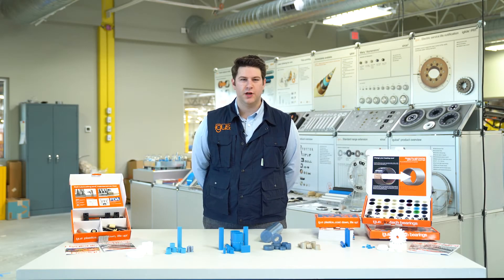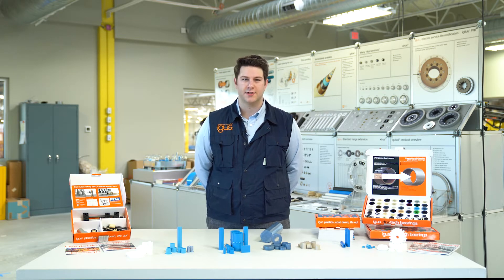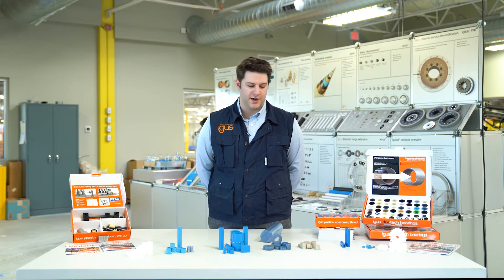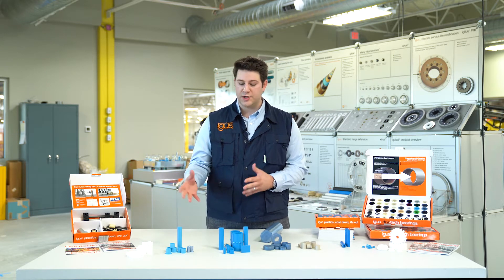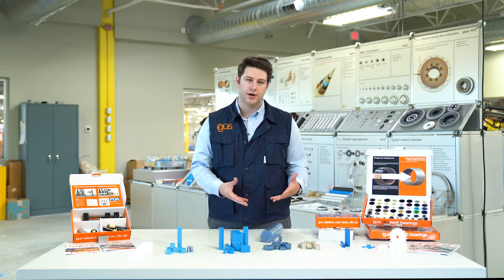Hi, I'm John Nebbia, Food and Packaging Industry Manager with IGUS Incorporated. Today I'm going to provide a brief overview of some of our FDA compliant materials, as well as where we tend to use them and the unique attributes each material carries.